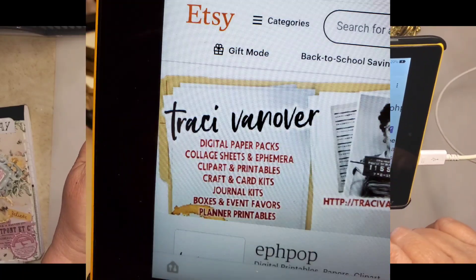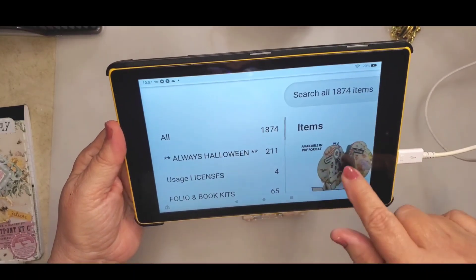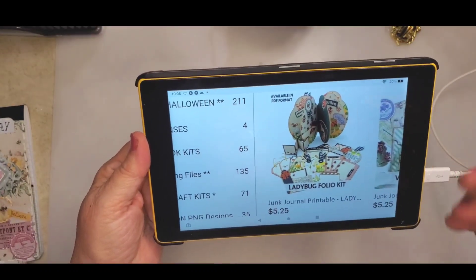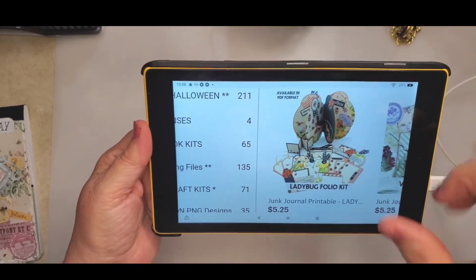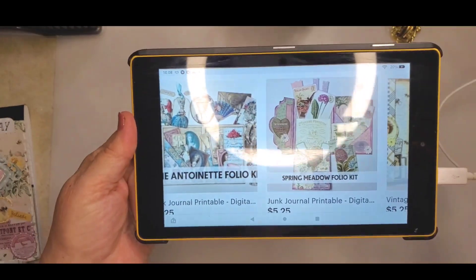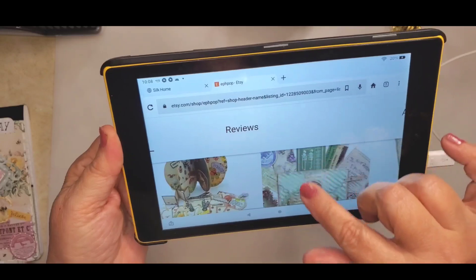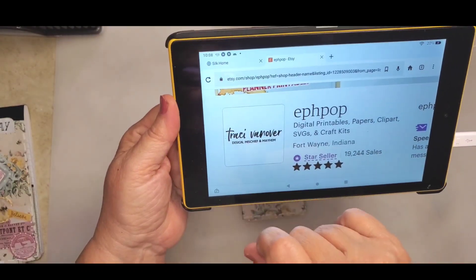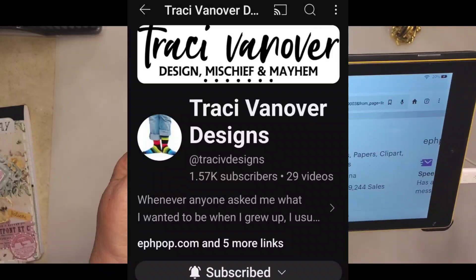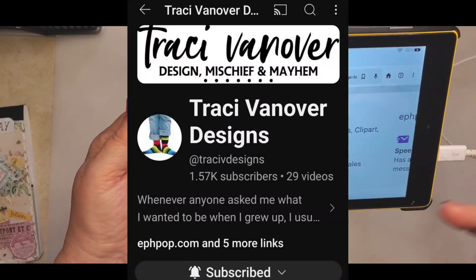She has printables, paper, clip art, SVGs and craft kits — tons and tons of items. I just saw 1,874 items when I pulled up her page. A lot of the digitals have tags for cutouts or little file folders that come with the printable. Also go over to her YouTube channel — I'll link that below. She does different collaborations and uses her kits, and you can watch those videos.